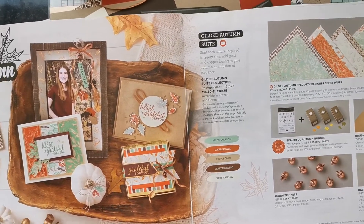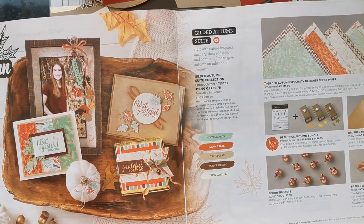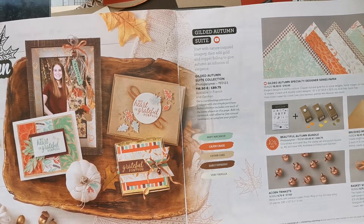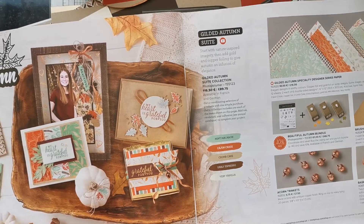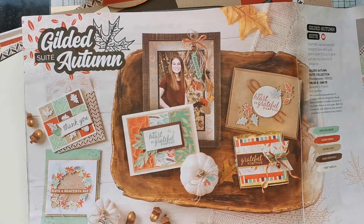I'm really looking forward to the Lily Pad Stamp Club number three. For our third of these wonderful groups, we're going to be looking at the Gilded Autumn suite — lots of lovely autumn colours and autumn cards to be created.